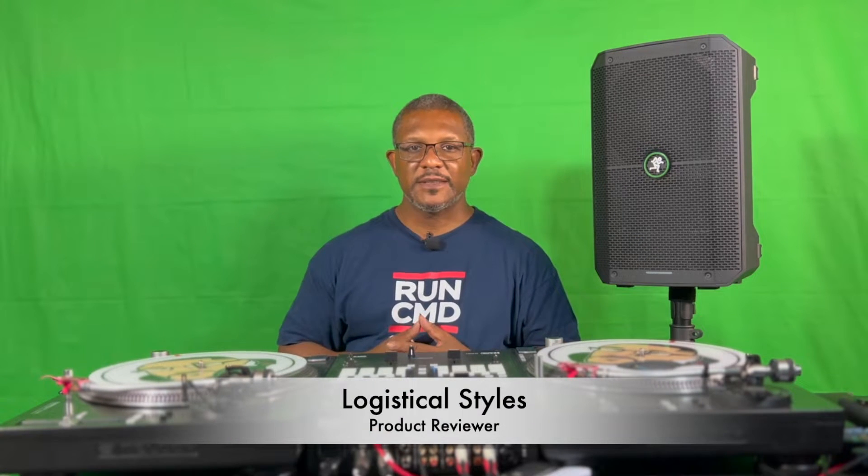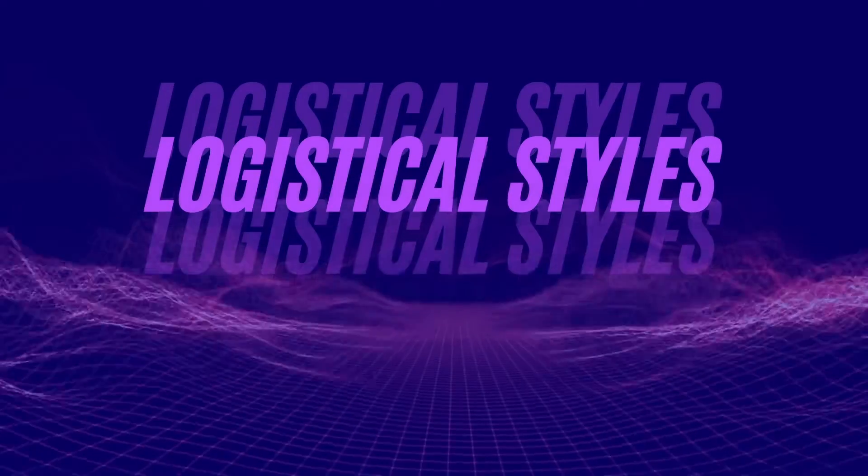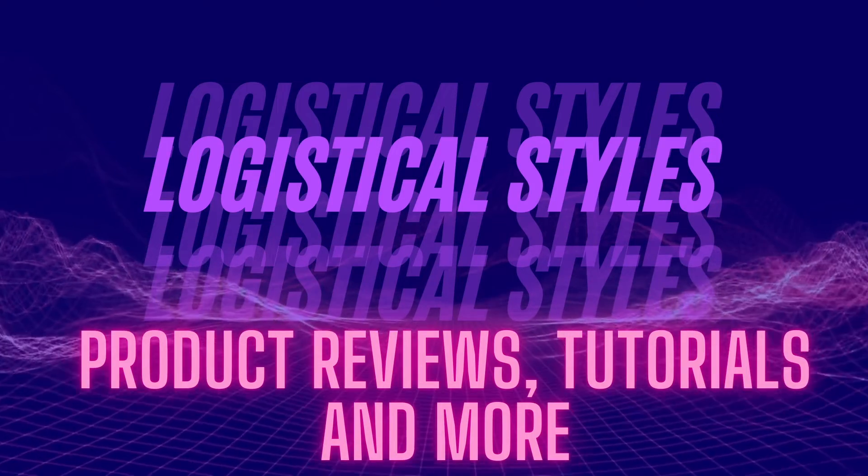What's going on YouTube? It's your boy Logistical Styles coming at you with another video and today we're going to do something different. It was starting out as a product review but I decided to scrap it and do something totally different. I was originally going to do a product review but after doing some research and waking up and seeing more videos on the same topic, I decided maybe a product review probably isn't what I should do.